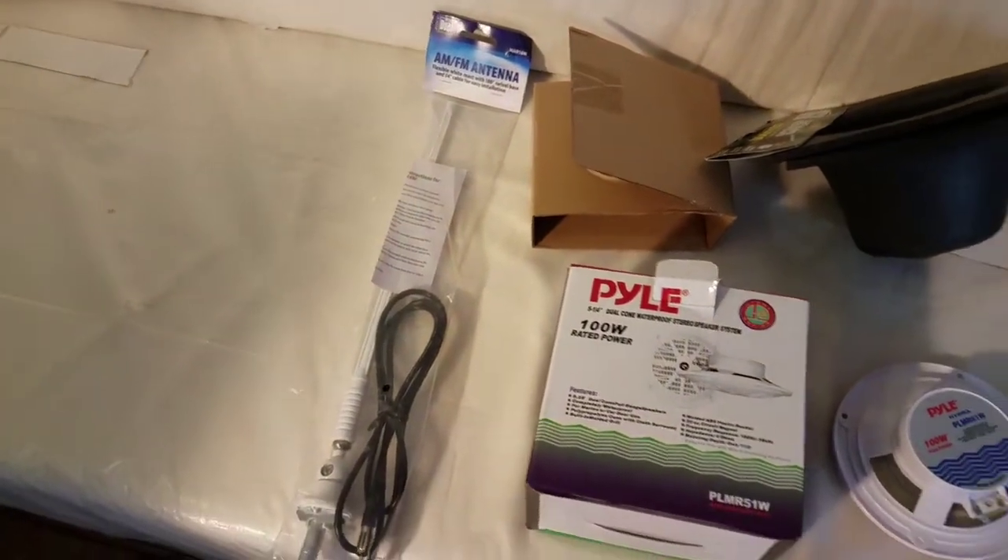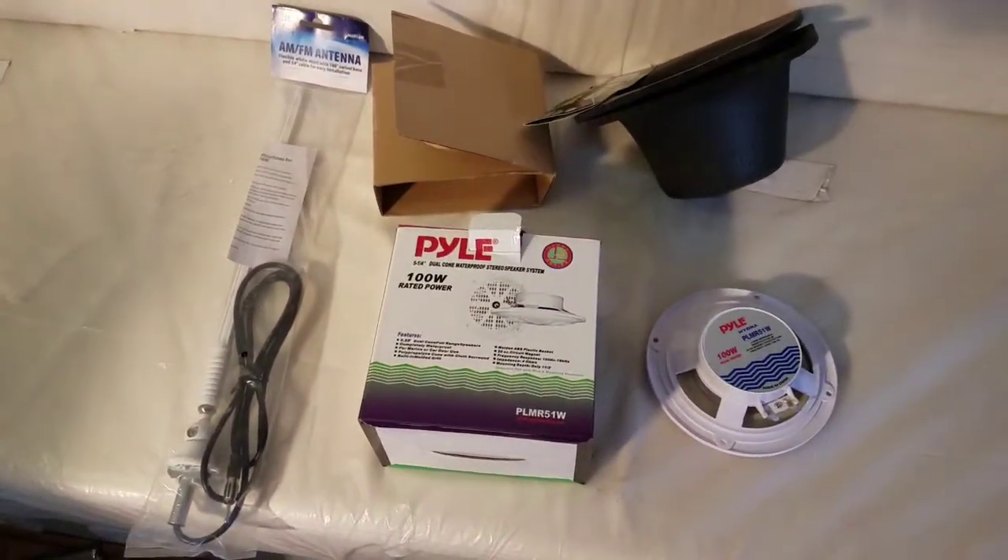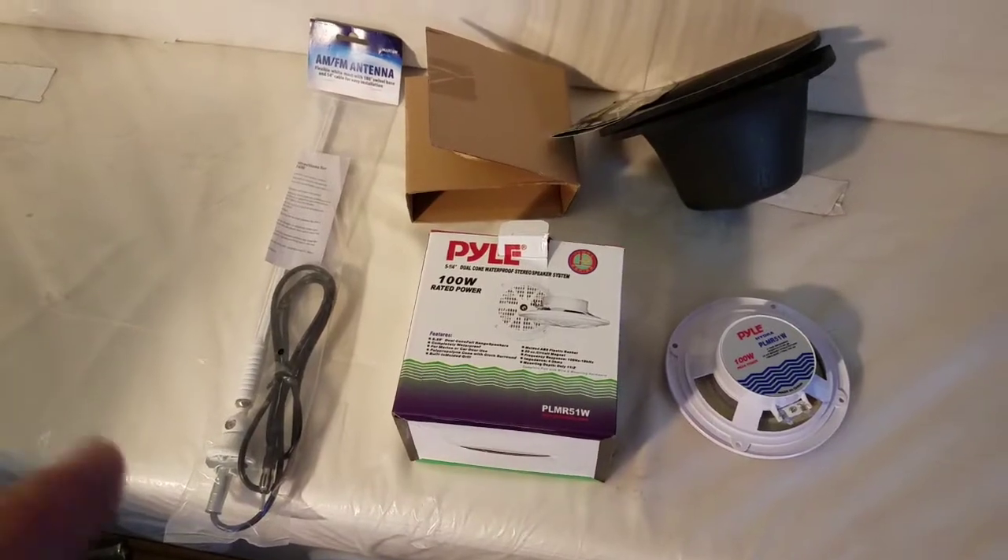I have my antenna. Unfortunately, the deck — the receiver — hasn't shown up yet, so I'll show you that after it arrives in a day or two.